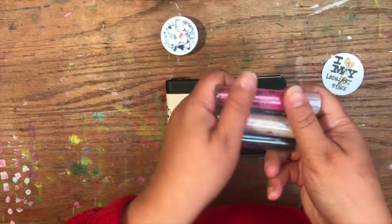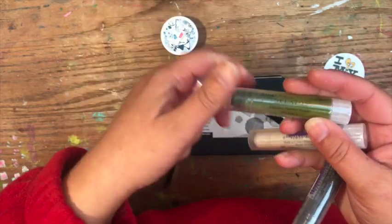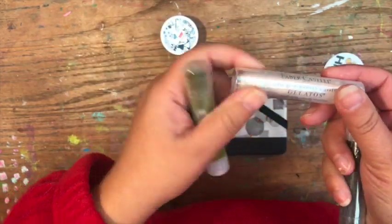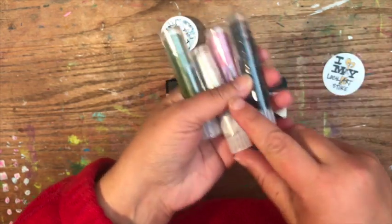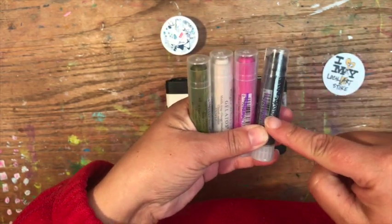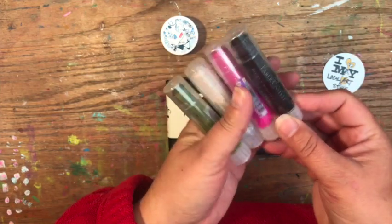One of the other things I bought were these Gelatos. I have Passion Fruit, Pistachio, Metallic Icing, and Black Licorice. I've had these before when they were differently packaged, and they were also supposedly reformulated — at least that's what I thought I heard.